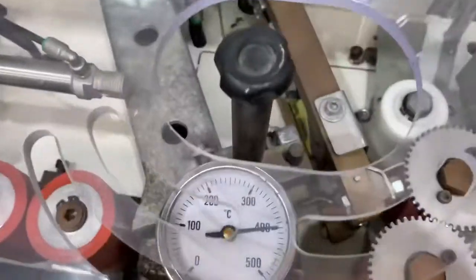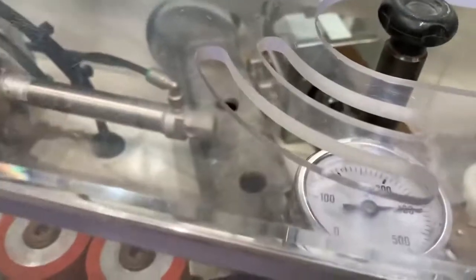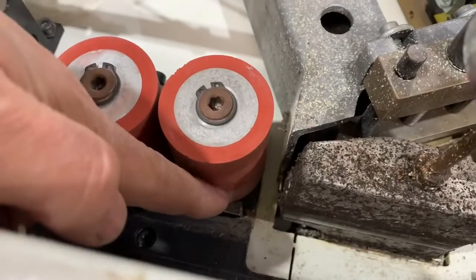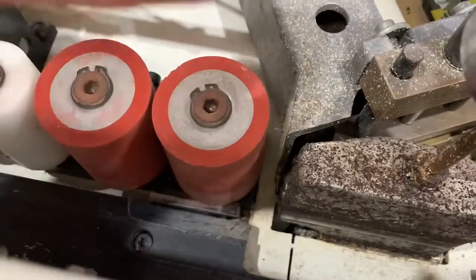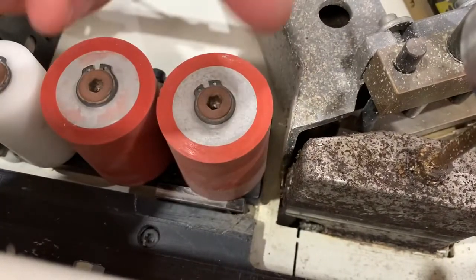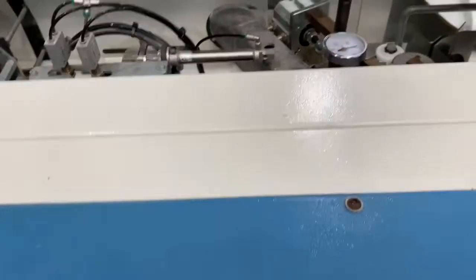We're at temperature — probably a little bit hot, so we'll just turn it down. If it's too hot the edge tape will slip off the board when it feeds through — if you see the panel keep going but the edge tape stays still and slips, it's too hot and the glue is too wet and not gripping. Obviously if it's not hot enough then it won't stick to the board.